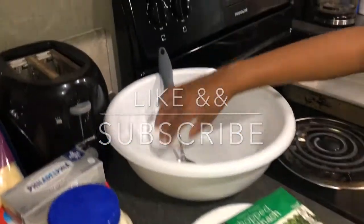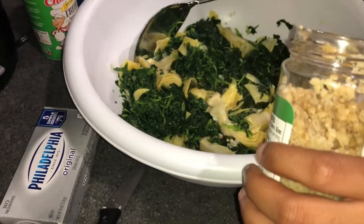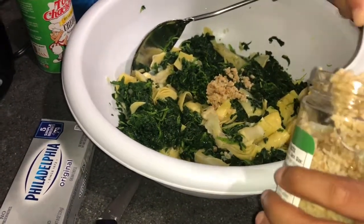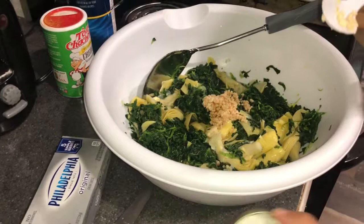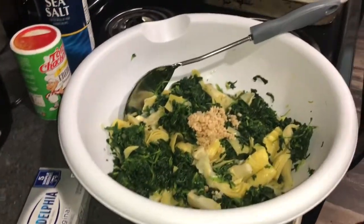I will be back after I get everything mixed. KC Gang, I'm back. All I'm about to do is add my garlic. I'm just going to put the spoon over here somewhere.